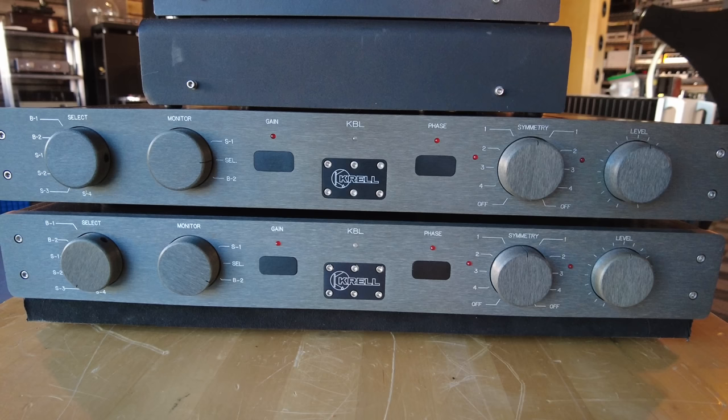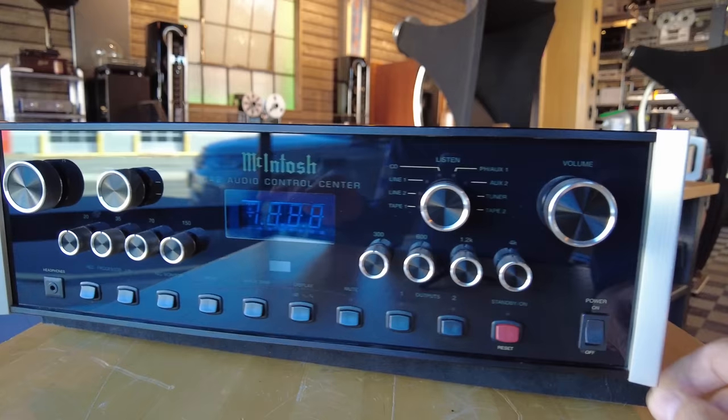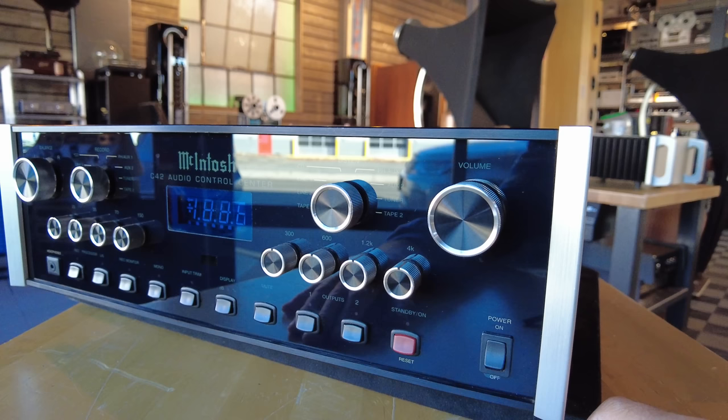Sorry about the glare on this one — the McIntosh stuff is super hard to film. This is the McIntosh C42 control center — they call it an audio control center, it's just a preamp with a fancy naming convention. It's a super clean example of the C42, an all-analog unit before they started putting DACs and other things in preamps. And it has a real nice equalizer built into it — a four-band equalizer, which makes it stand out from other preamps.